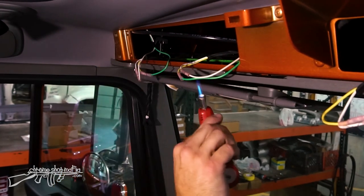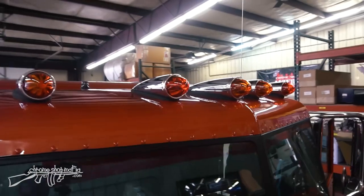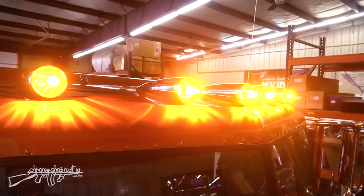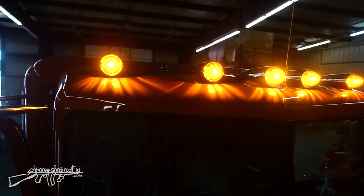Once all the wires are finished, I'll tuck them back into the header cover. Let's flip on the clearance lights and get outside to look at them — these lights are extremely bright, really sharp and clear.